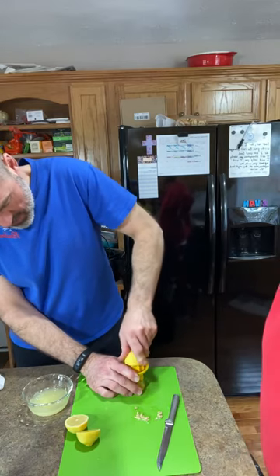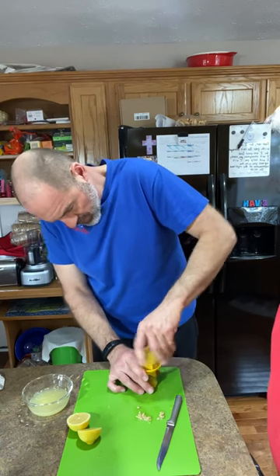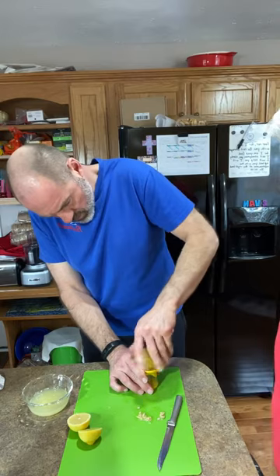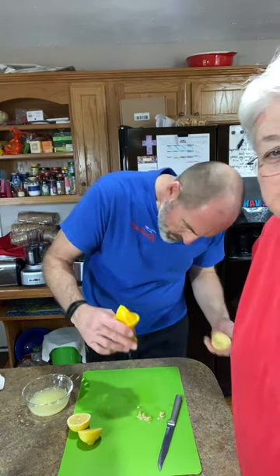You could probably use store-bought lemon juice, but this is going to make a lot better bread. If you're going to spend the money to make it, buy a few lemons, juice them, and zest them to make good bread — especially if you like what Robert calls punch-you-in-the-mouth lemon.